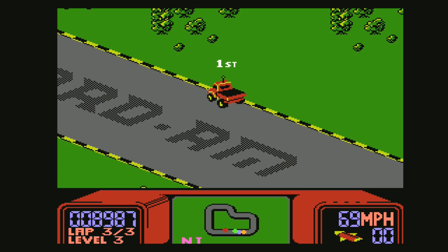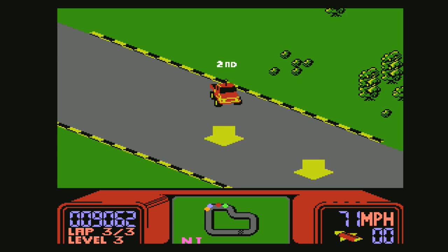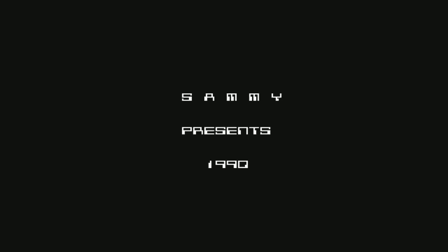The analog sticks are really good on this. Again, this is not a complicated game, but it's got nice control. Really, really like it.